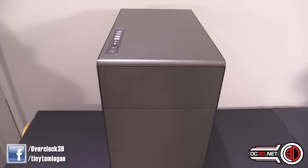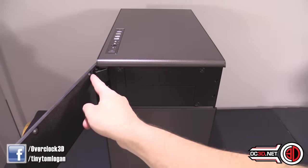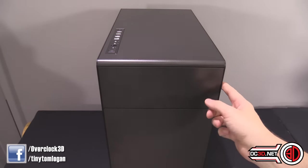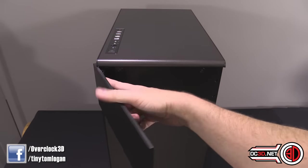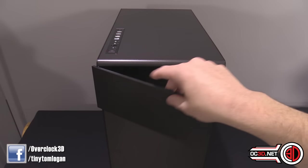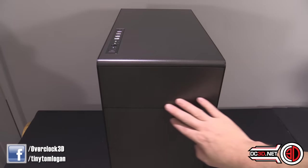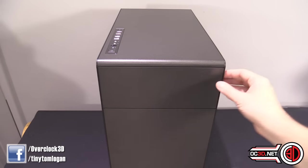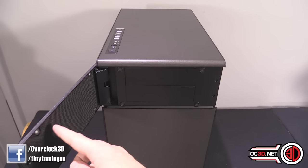The only real thing to point out from this angle is the little door for the front. I love this double hinge — it's a strange engineering, nerdy type of thing, but I love it. It's hinged ever so slightly further in, which means that when it's closed it is very well hidden, because sometimes these doors on the front of cases can be a little bit more blatant than they should be. This is all kind of nice and understated.